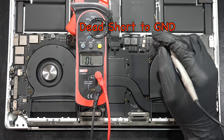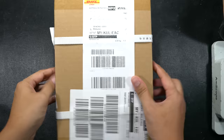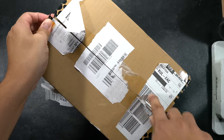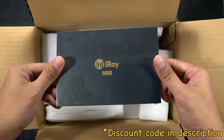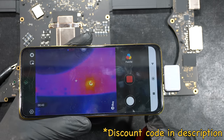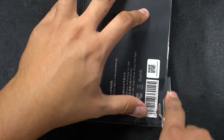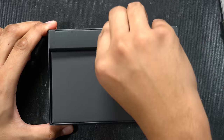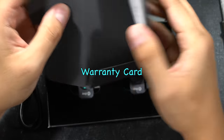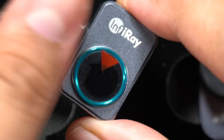There are many ways to find the dead short location on the logic board, and this time we'll use a special tool to speed up troubleshooting: a thermal camera — the InfiRay P2 Pro. We'll unbox it now and demonstrate how it functions to quickly find and locate any source of heat coming from the logic board.